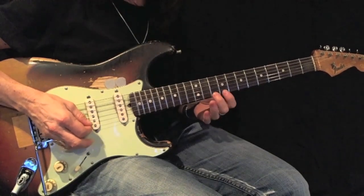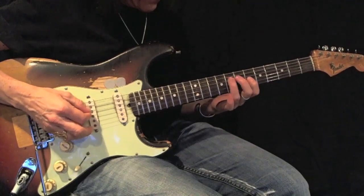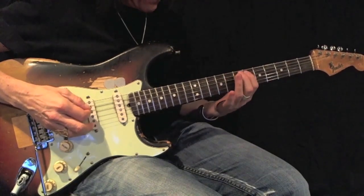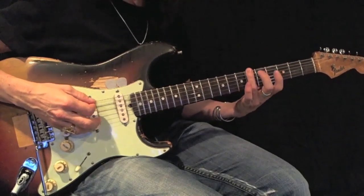Coming back: 3, 2, 1, 3, 2, 1. There's my root.